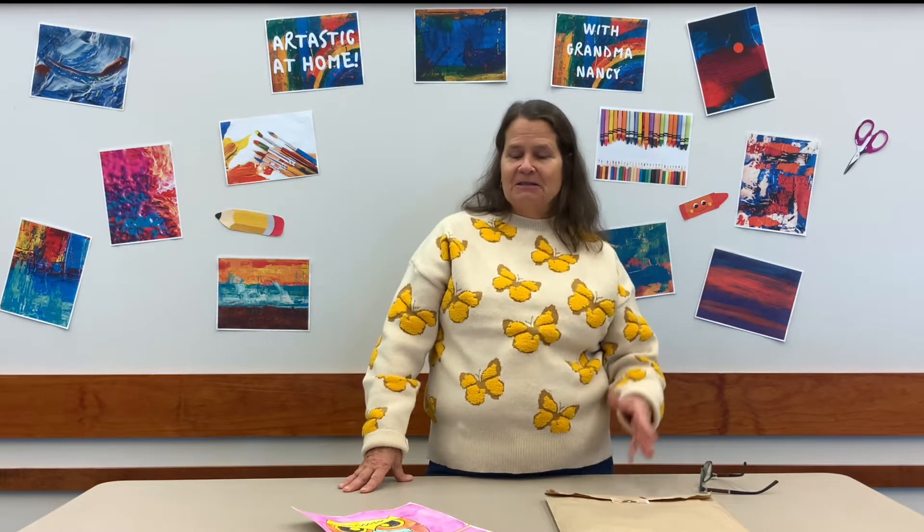Good morning everybody. We're here at the Grand Rapids Area Library with Grandma Nancy for November's project. It's a beautiful day here at the library. The river looks amazing, and the snow on the trees — I'm loving this new snow. I hope you are too.